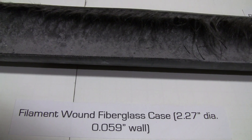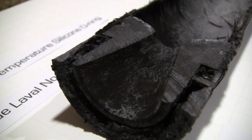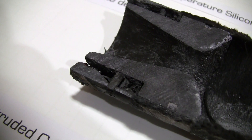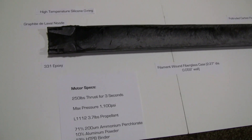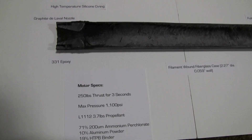The propellant was poured straight onto the case and bonded straight up against the nozzle, so it was a monolithic core — one single core that burned straight down the center. It was then accelerated down a graphite DeLaval nozzle, which was bonded into place with 28 1⅛-inch carbon fiber pins with 331 epoxy.